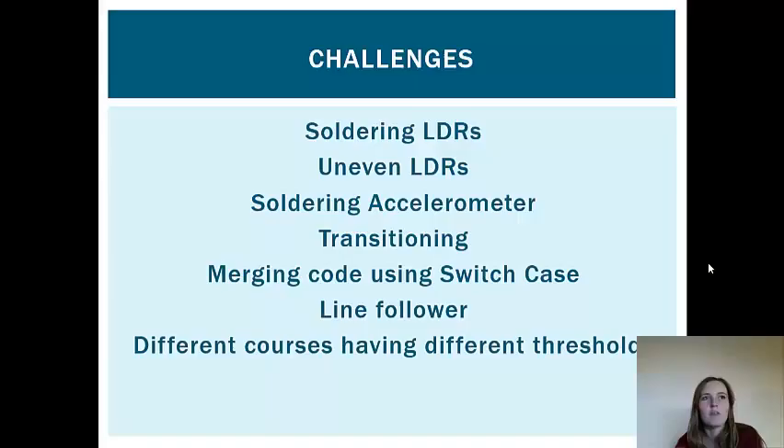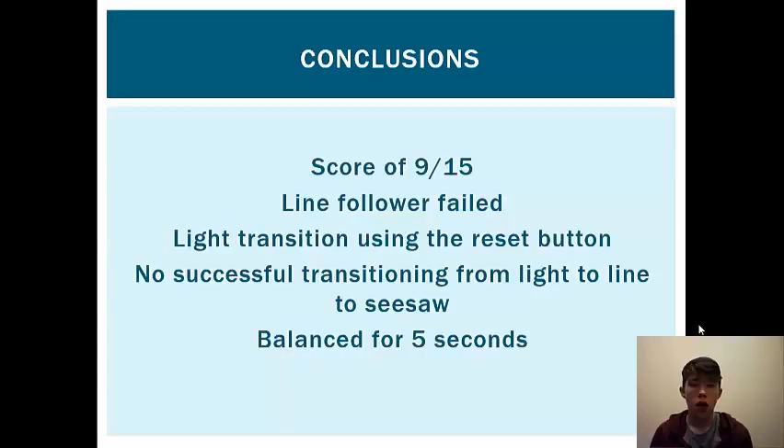On the day, the line follower didn't work, as the courses were different — there were two courses we were testing on, and it worked on one but not on the course where the actual test was being run. At the end of the test, we scored a final score of 9 out of 15. We got the light follower and the seesaw to work; however, we didn't get the line follower to work because the test course was different and it did not work.